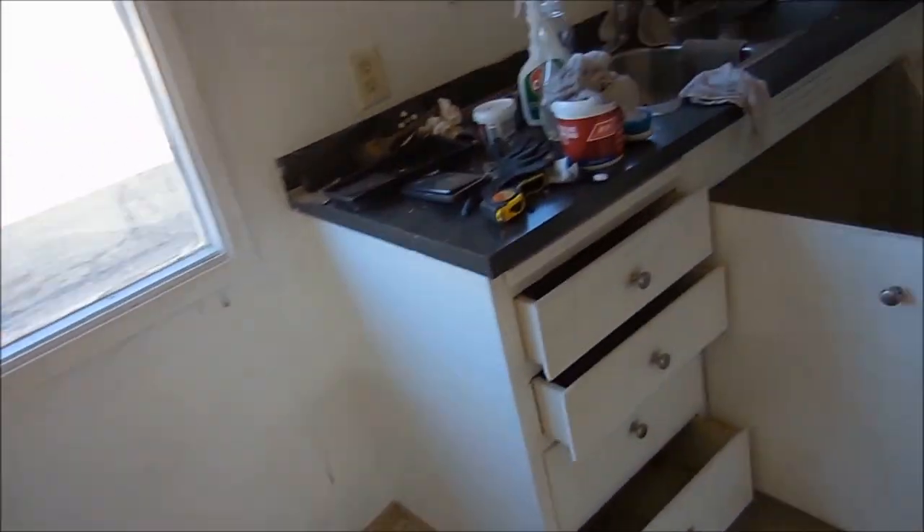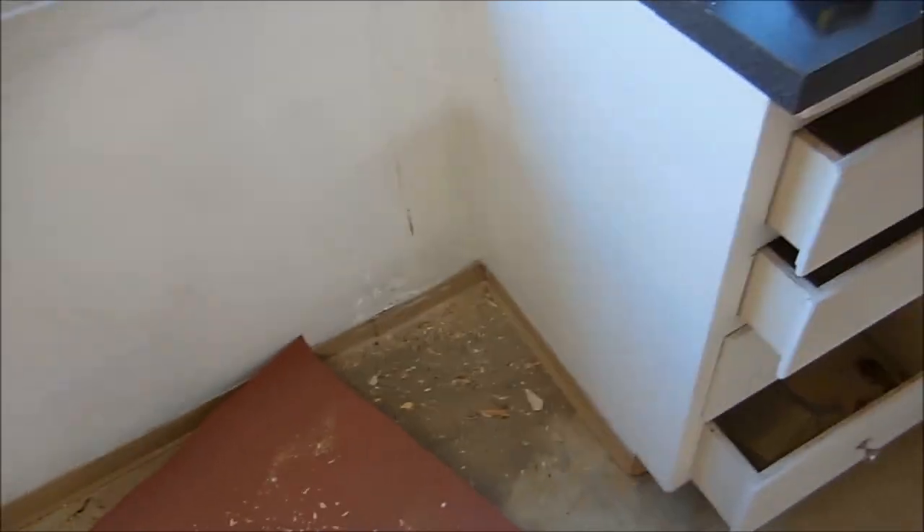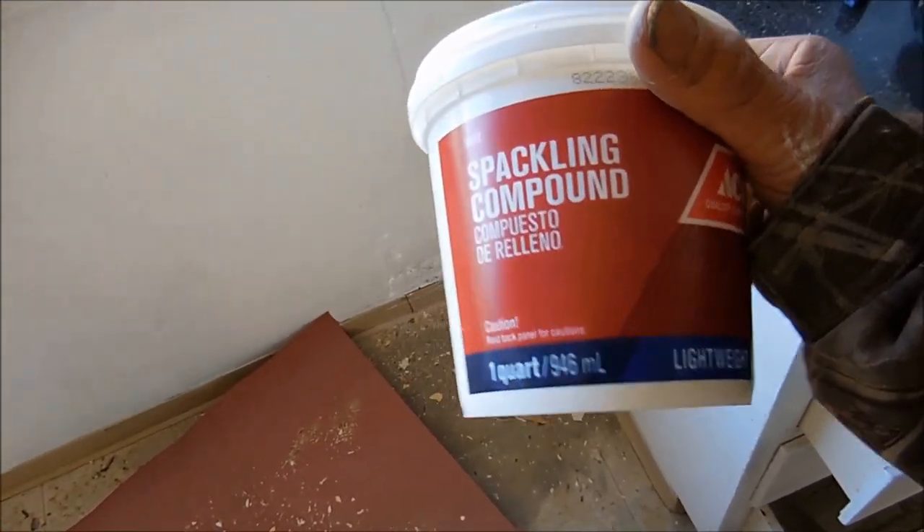Okay, so I got this primed. What I did is I took some bleach and scrubbed this down really good, and let it dry overnight. Next day I put the primer on it — I got the Kilz primer, so the Kilz primer's on there. Then I'm ready to fill in this crap with the spackling compound, these holes and stuff.